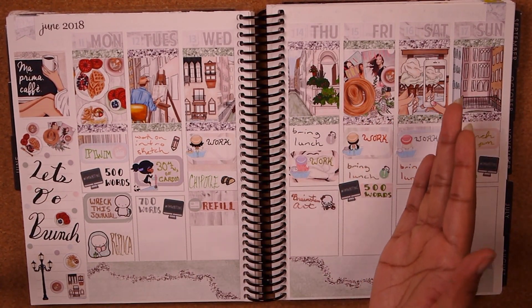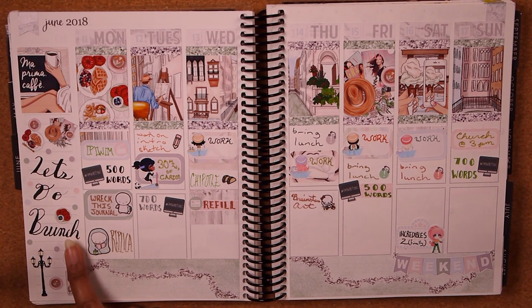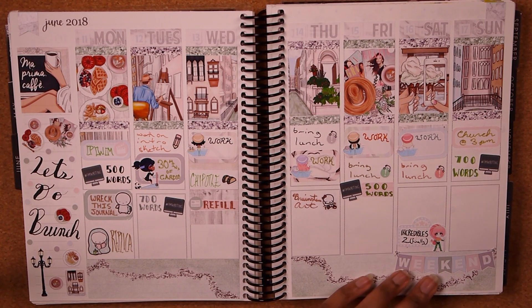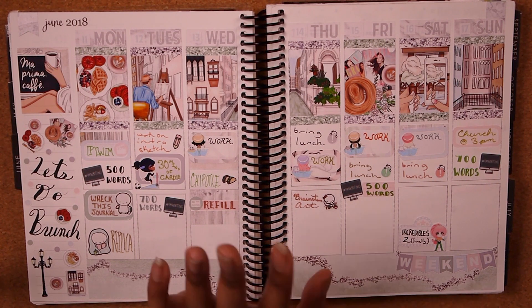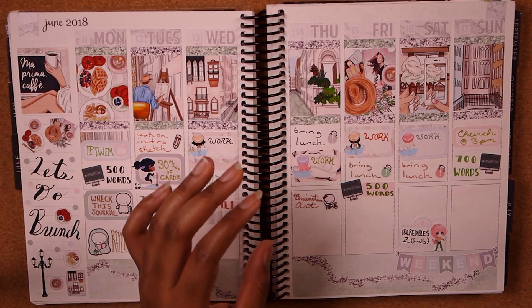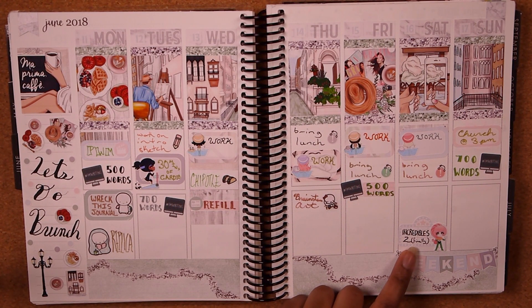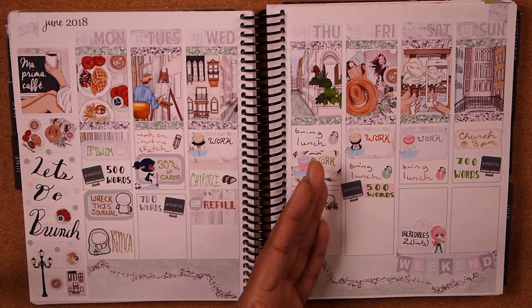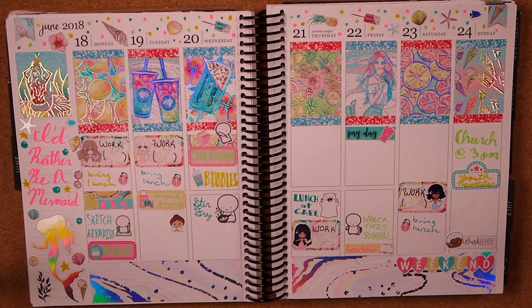The next week — another non-filled-out spread from the Glam Planner, a brunch in Italy story feel. I've never even been to brunch, so I don't know what goes into it. Oh, and Incredibles 2 came out this week! Me and my parents went to see it and it was so good. I didn't really understand why the superheroes were hiding their powers until I watched the original Incredibles as an adult, so Incredibles 2 makes more sense to me now. I love the pastels for this week — it was a very cute week, and I'm so sad I didn't finish filling it out.